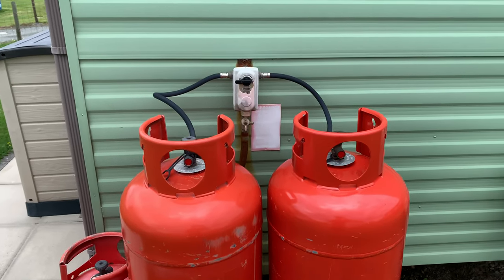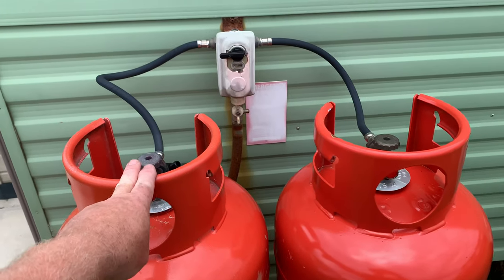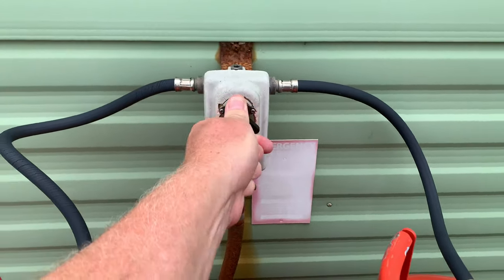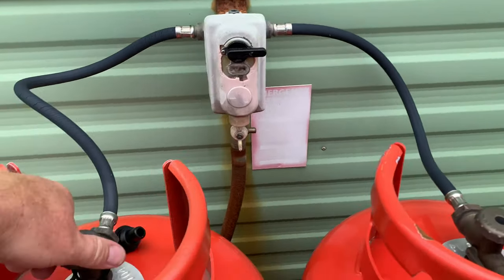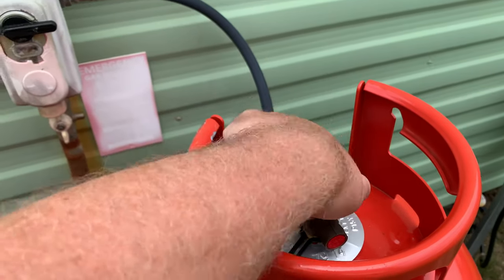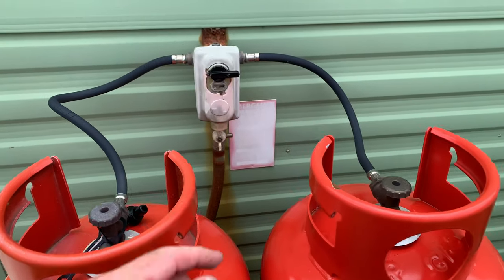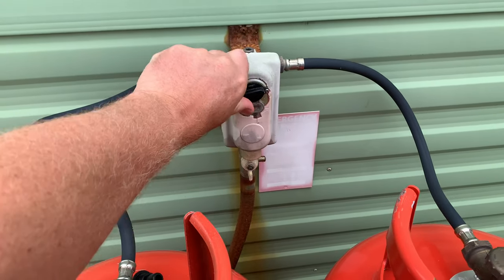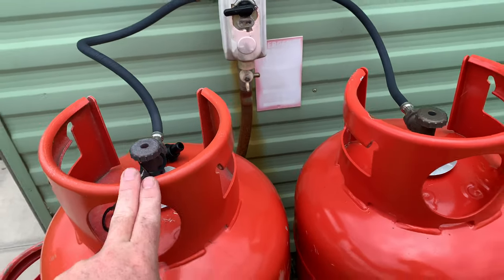These are the gas bottles. If ever you get an empty gas bottle — at the moment this one's on the left — if ever it's empty, you turn this knob here in the direction of which the gas is going. Make sure you turn this one off and turn this one on, and then you will have gas for the caravan. At the moment it's on the left bottle, it's in the on position, and this one is off.